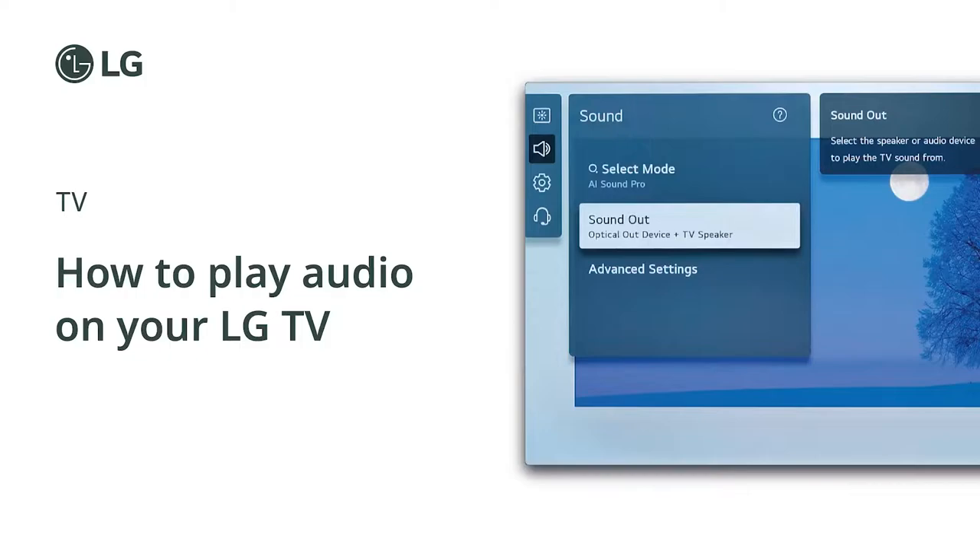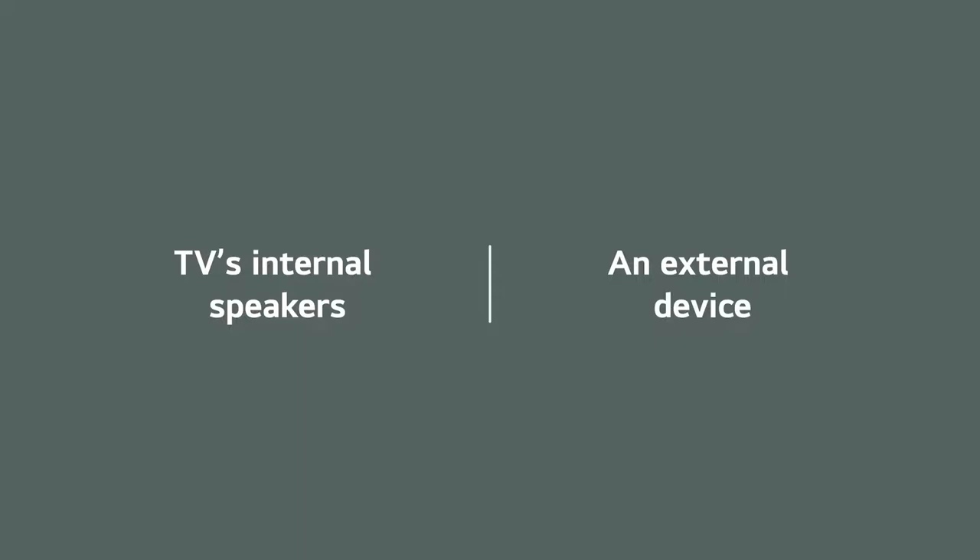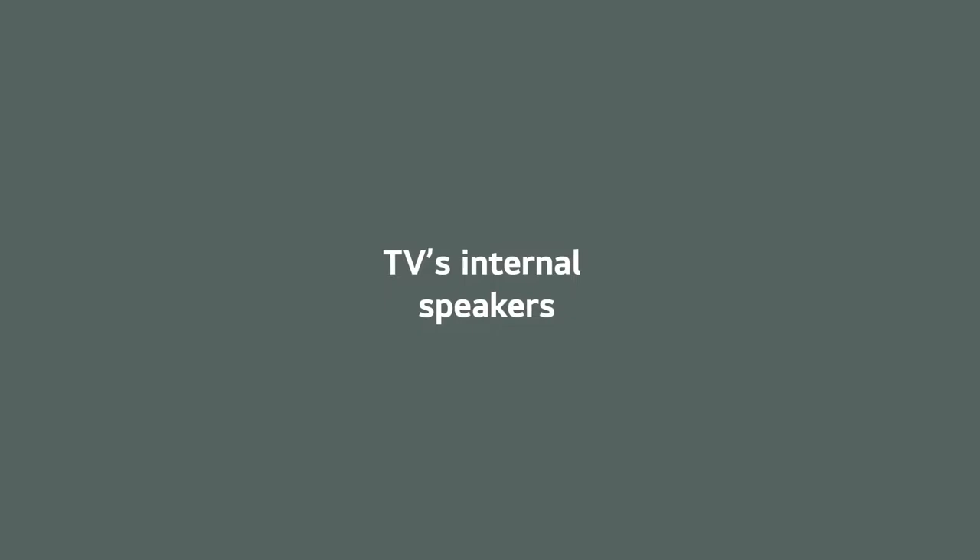How to play audio on your LG TV. There are two ways to play audio on your LG TV: using the TV's internal speakers, or connecting to an external device. Let's have a look at using internal speakers.